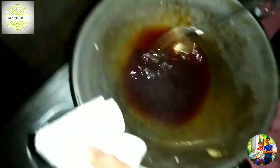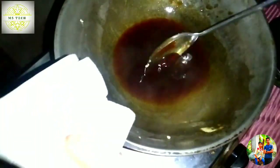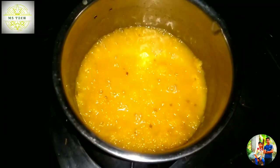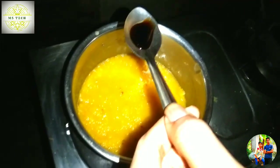Ok friends, now we are going to mix the caramel. Now we are going to mix this well. During this time we are going to mix the batter. The mix is the pineapple. It will add vanilla essence.